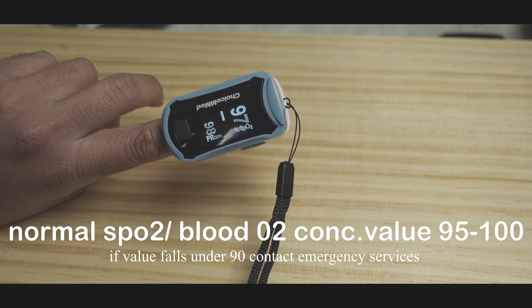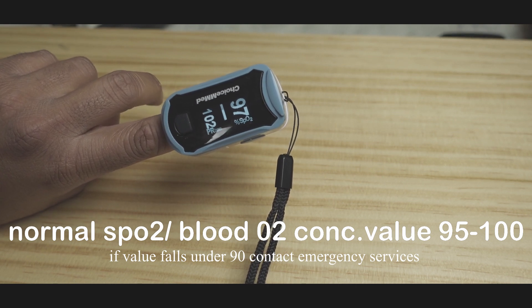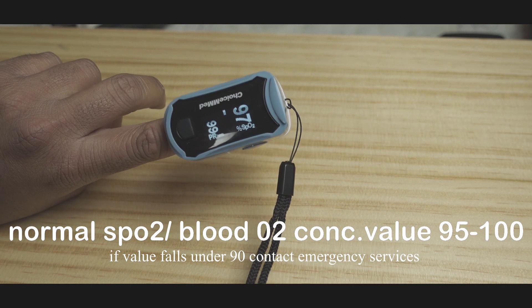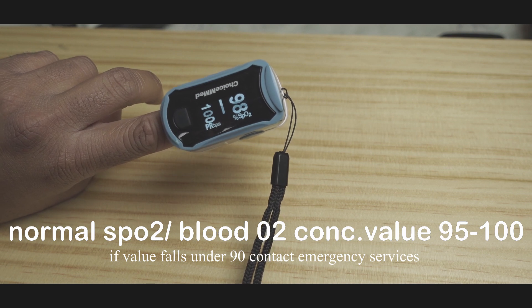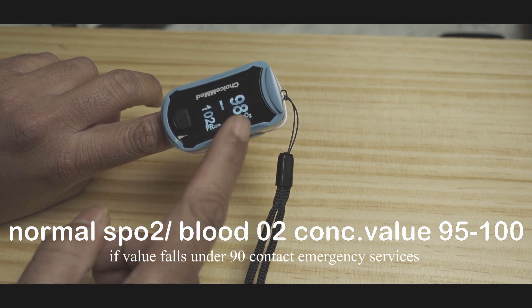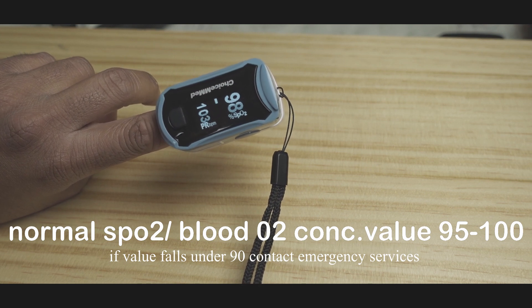Usually a resting pulse rate should be somewhere between 60 to 90 — anything above is considered a little bit tachycardic. But 99-100 when you are talking or doing any activity is actually good enough, so don't worry about that. Our main focus will be the SpO2, which is blood oxygen saturation in your blood.